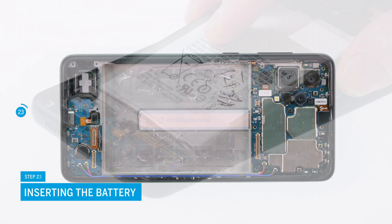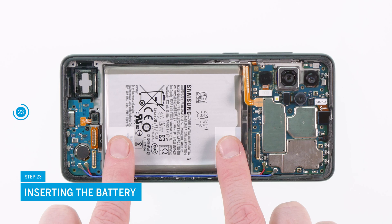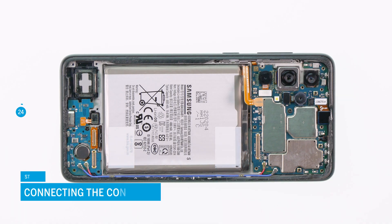Put the battery back into the display unit and press it down carefully. Make sure that it is centered. Now take the connection cable and reconnect it to the two highlighted connectors.